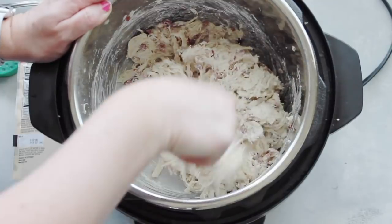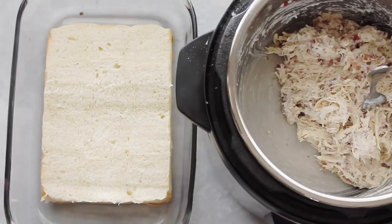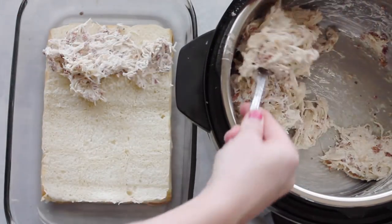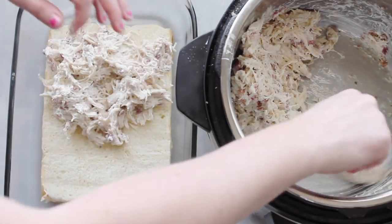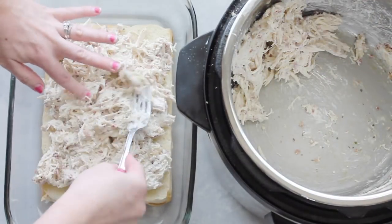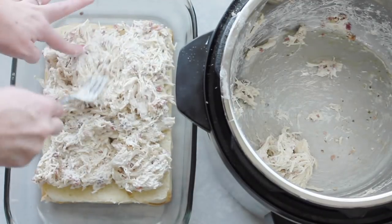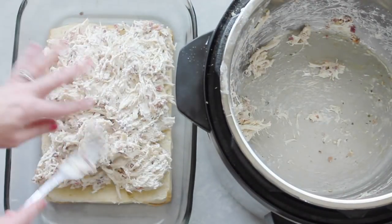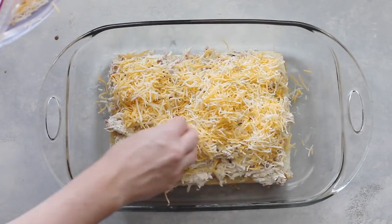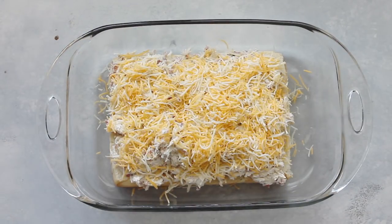Your chicken will shred a little more as you're stirring, which is totally fine. For the sliders, I got 12 Hawaiian rolls, sliced the tops off, and put the bottoms in a 9x13 pan. Add the chicken right on top. These sliders are actually really thick — if you don't like them this thick, you can use another 12 rolls or split the recipe in half.